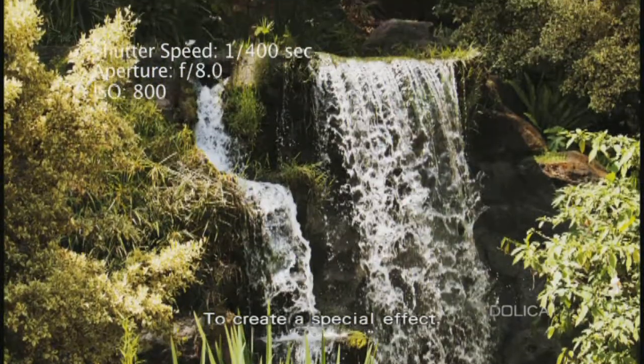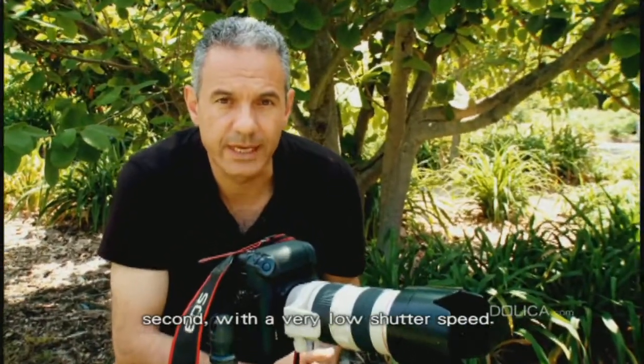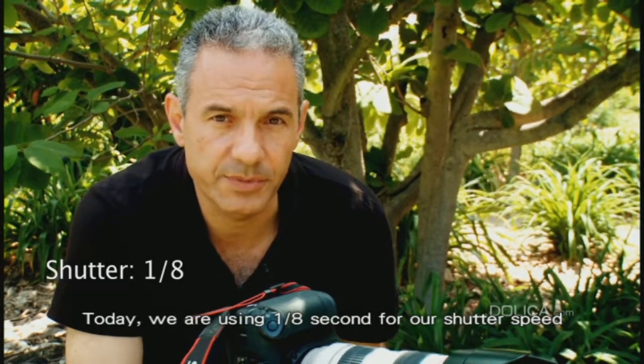To create a special effect, you can shoot in two different modes. First, with high shutter speed, and second, with very low shutter speed. Today we are using one-eighth of a second for our shutter speed, and our aperture is at f8.